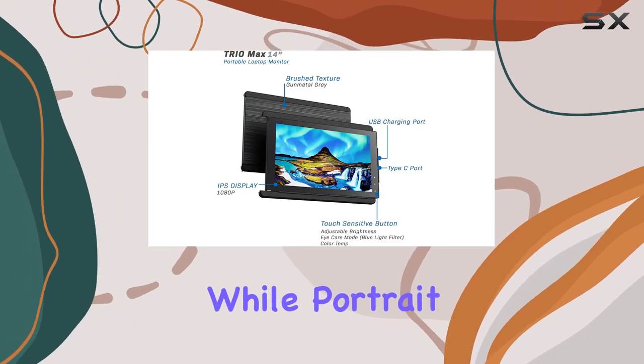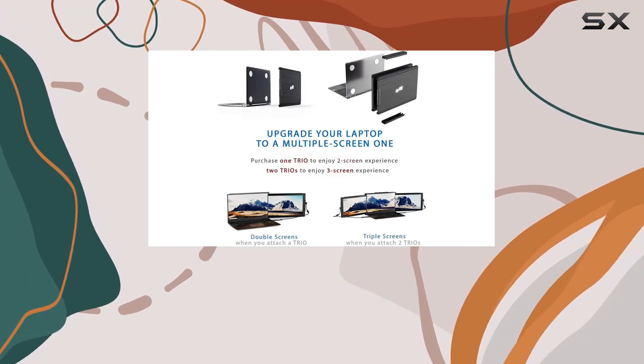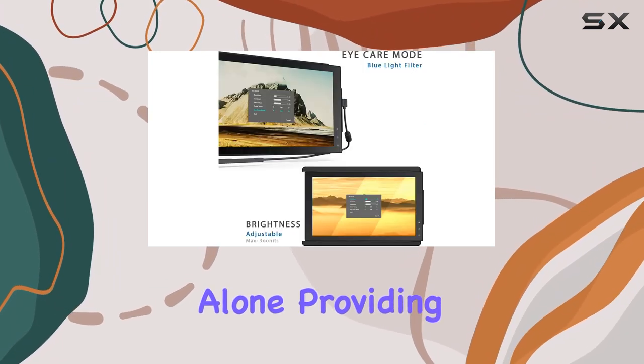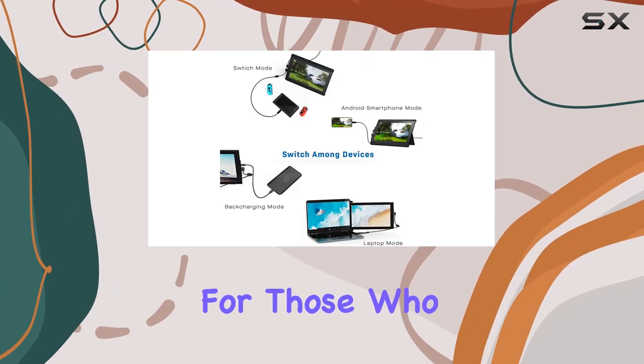The full 270-degree rotation and 180-degree presentation mode facilitate idea sharing, while portrait and landscape modes adapt to different orientations. The optional kickstand mode enables the Trio to stand alone, providing even more flexibility.